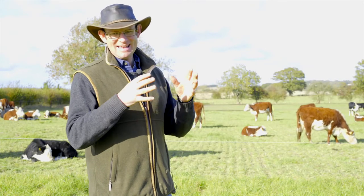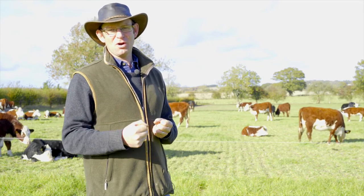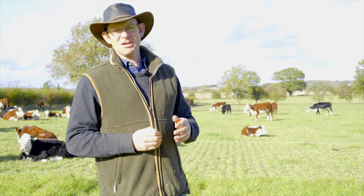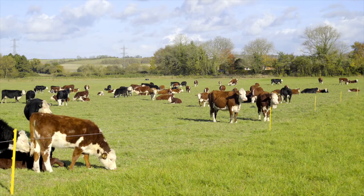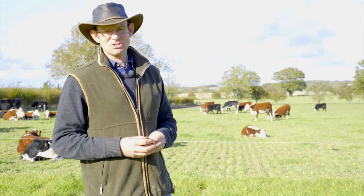Nature never simplifies — it's always complex — and if we want to work with nature we have to work towards that complexity and add more diversity to our systems. For much of my farming time, yield has been king, and sometimes we've chased that yield at the expense of profitability. That is where I think farming needs to really concentrate hard on how we get that margin — not just how we chase the best yield.